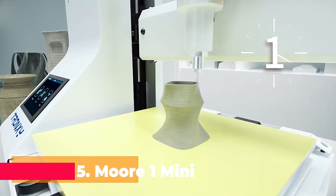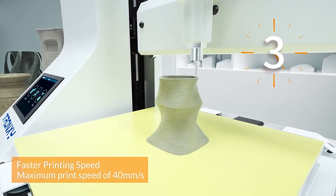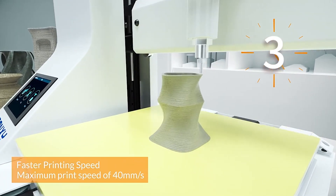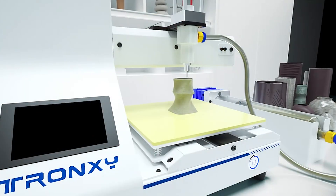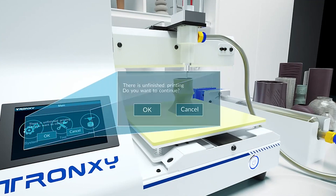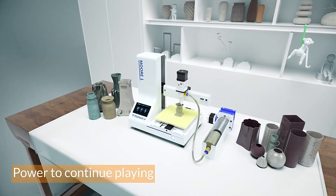Coming in at number 5 is the MW-1 Mini 3D Printer. This compact and versatile printer is designed for those who appreciate the art of 3D printing but have limited space. With a printing size of 180x180x180mm, it's perfect for small-scale projects and intricate designs. What sets the MW-1 Mini apart is its specialization in printing pottery, antique ceramics, and clay.